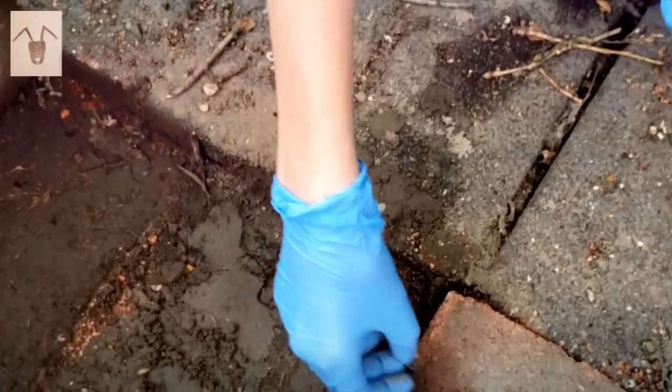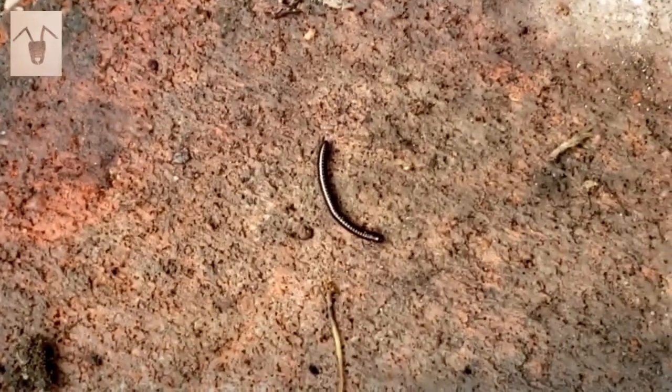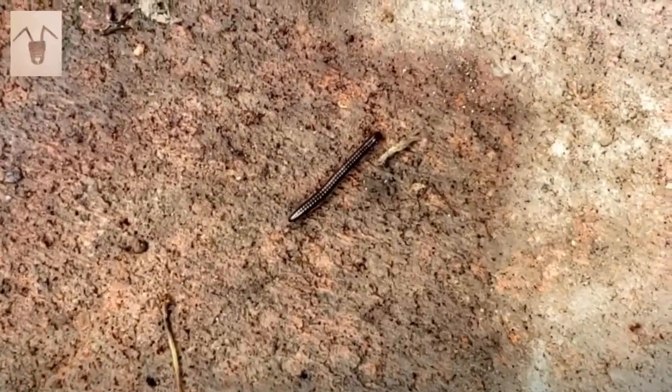I found a little millipede here too. They curl up when they're threatened — like a pill bug. They basically roll into a ball when threatened.